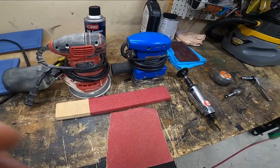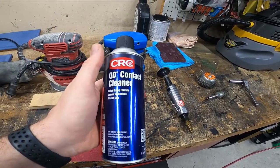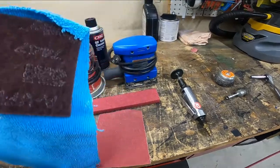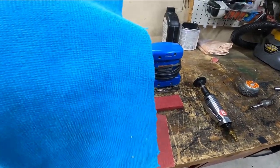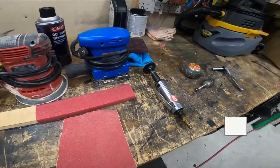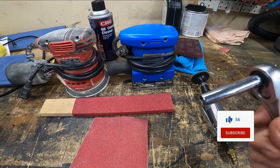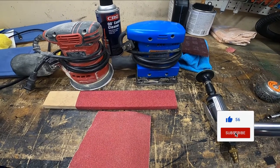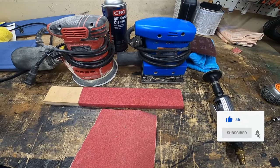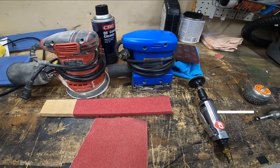Once I'm done with the pads, I will clean the rotor with contact cleaner and a scotch bright pad — a red one or green one will work. Then I wipe it off with a microfiber cloth until it comes off clean. I'm going to use an eight millimeter socket to get my brake pads off. Note that it's not a universal how-to — all brake pads will be different.